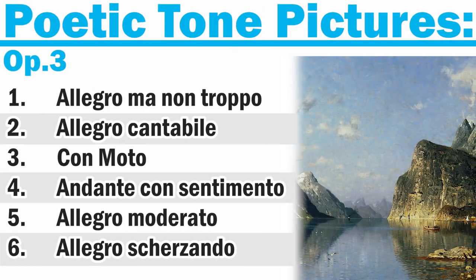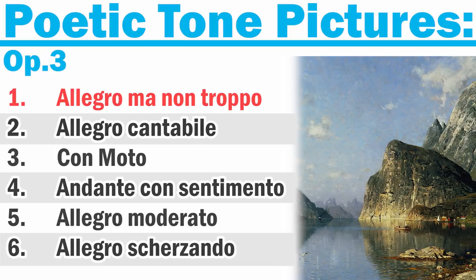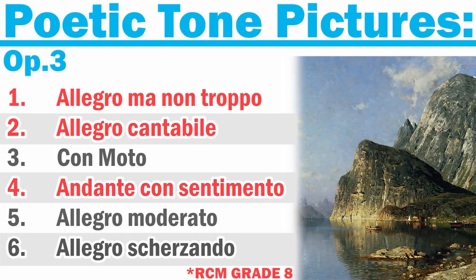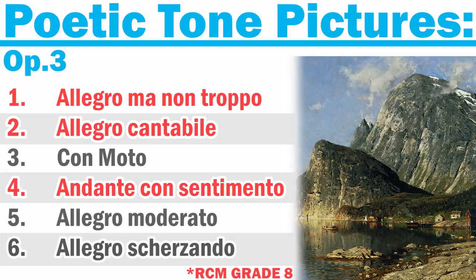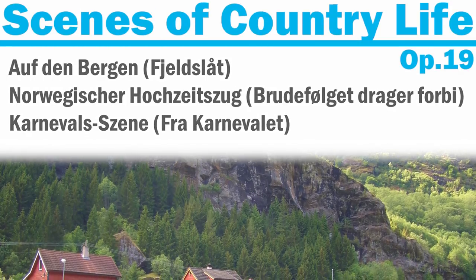Grieg's Poetic Tone Pictures are fairly playable for the early advanced student. Out of the six pieces, the first, second, and fourth are at about a grade eight RCM level. This is a lesser-known collection, but I still think it's worth checking out if you're wanting something a little bit more formal than the more emotive lyric pieces.